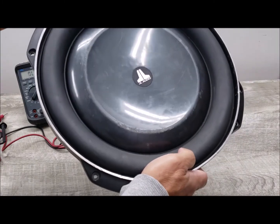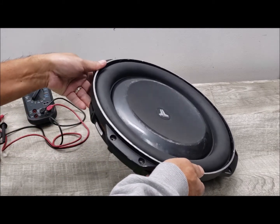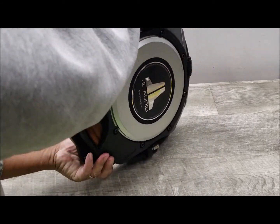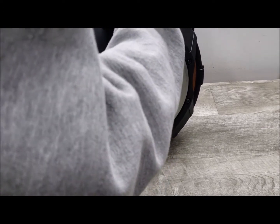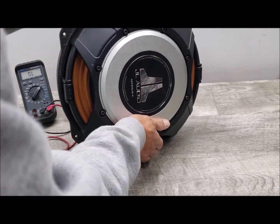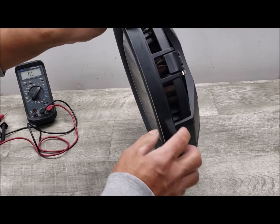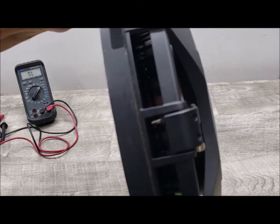Looking at it up close, the rubber surround is super thick. It is very heavy, as you'd expect from a large subwoofer — probably around 18 pounds. On the back, it has a nice basket — not sure if it's aluminum — and a very large magnet structure. You can see inside the gap between the components here.